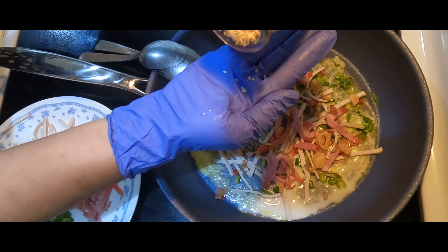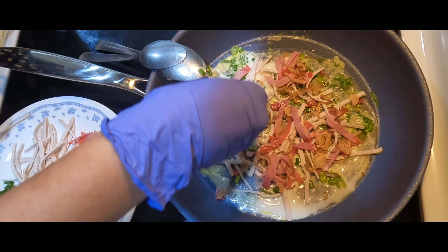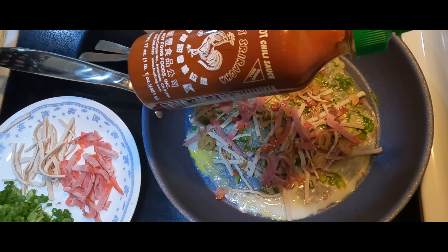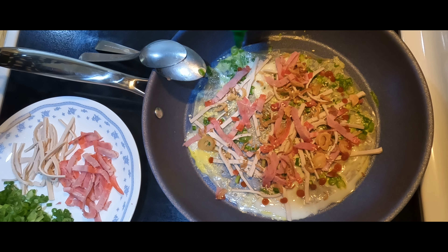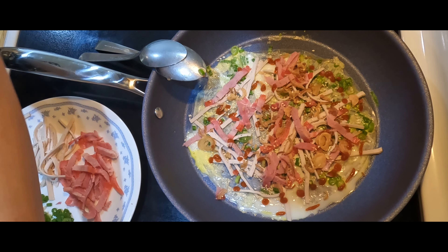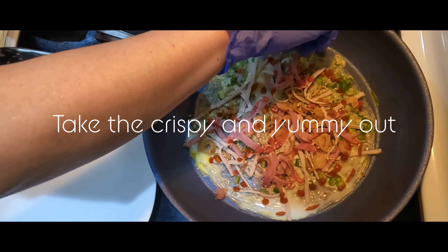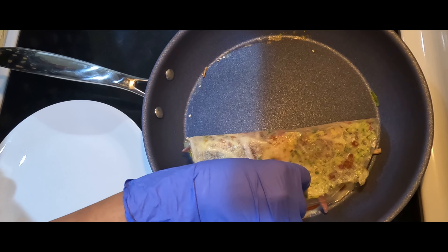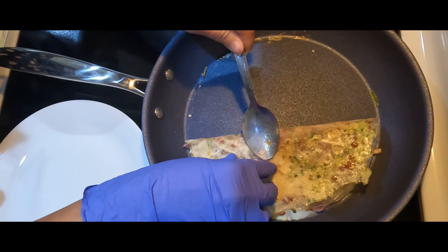Some seasoning seeds and some hot chili sauce. After about a minute, fold it in half — you can hear the crispy sound of it.